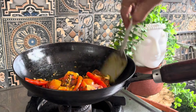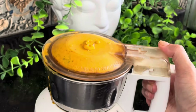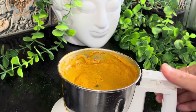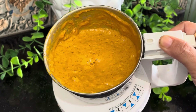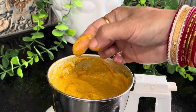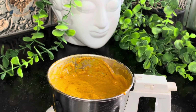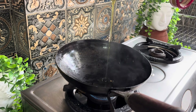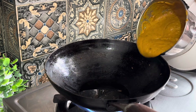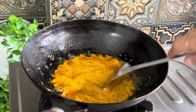Let's add the sauce. I will put in the sauce with a little more masala, but I will add 1 portion to the sauce.